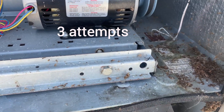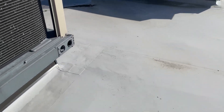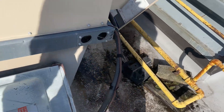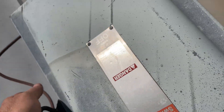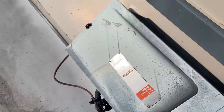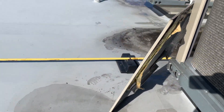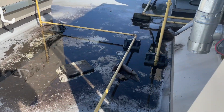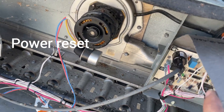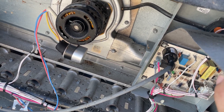Let's reset the power and check again. The inducer motor is running — still 4 flashes.